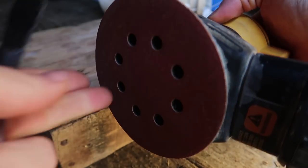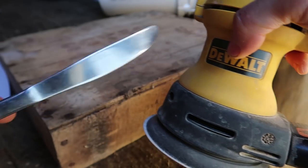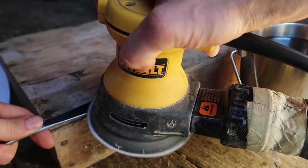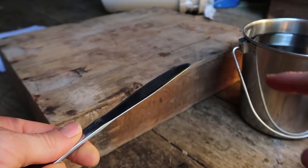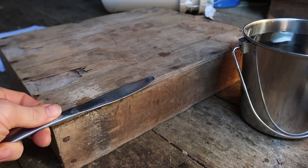I'm starting with a random orbital sander with 80 grit sandpaper — you could definitely go finer than that. Here's my butter knife. Between passes with the sander I'm just dipping it in this water here, drying the blade, and continuing to sand.